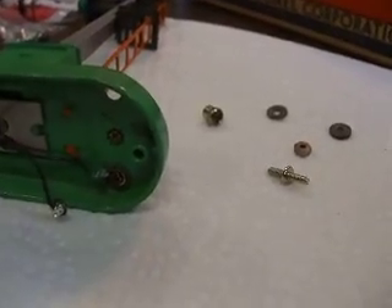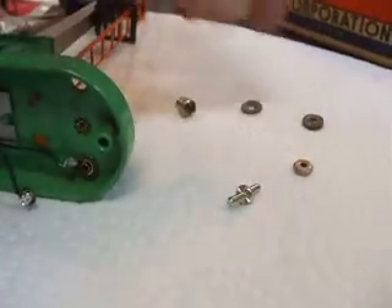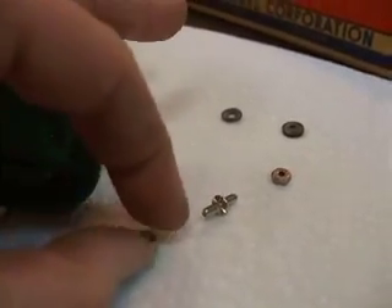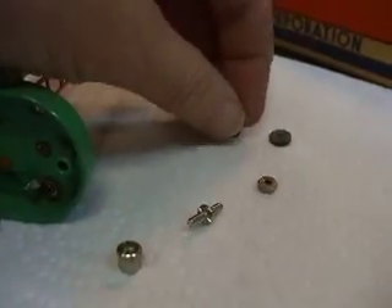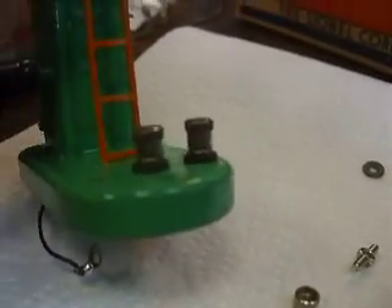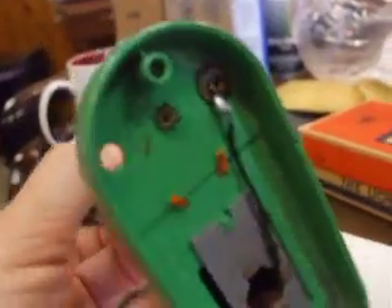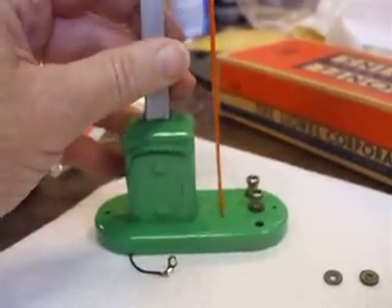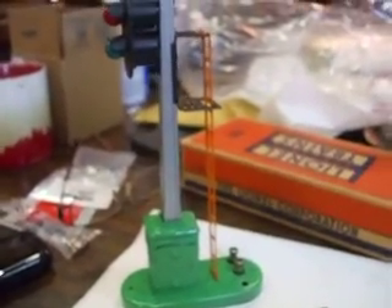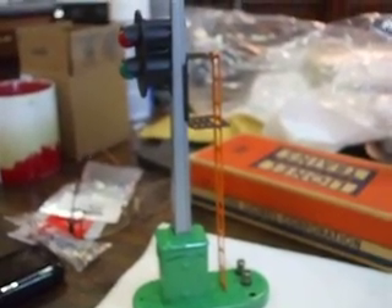Everything is ready to go now and I have my replacement binding post, the nut to affix it to the signal, and the nut on top to put your wire from your track transformer on it. I also have the two insulating washers for the top of the signal and also the one that goes underneath it. In about five more minutes I should have a fully fixed-up 153 Lionel block signal. That's my short instructional video on how to replace a binding post on a Lionel signal.